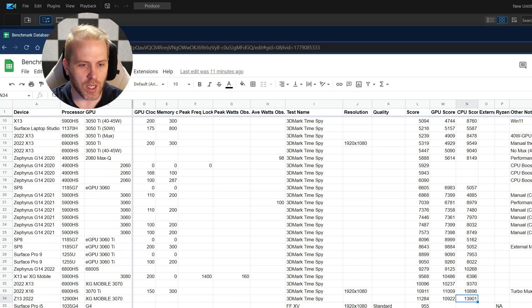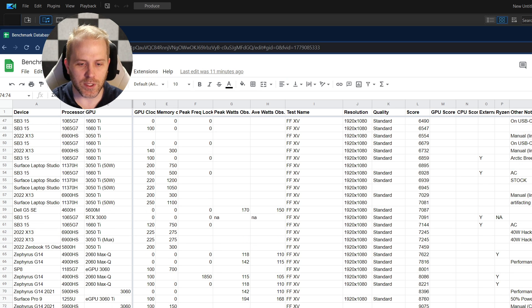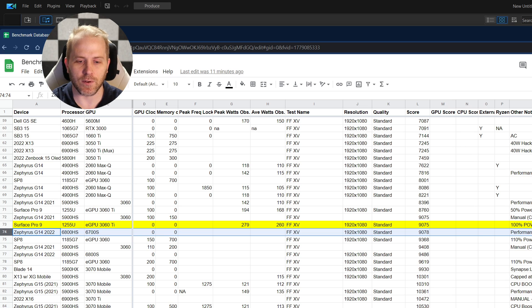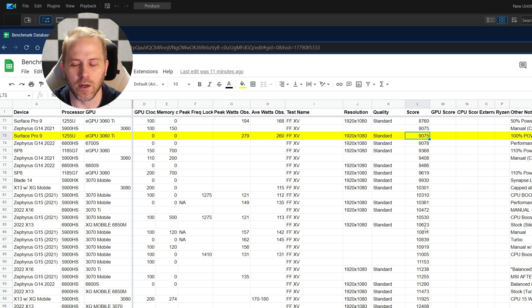Looking at Final Fantasy 15 benchmark, we get around 9000 points on the Surface Pro 9. That puts us in the realm of the Zephyrus G14 3060, very close to that, and the 2022 version with the 6700S. Something like the X13 or X16 mobile still scores quite a bit higher — the Z13 gets 13402, the X16 gets 12997, and the X13 with XG mobile gets 13000. But keep in mind you can put any GPU on your Surface Pro 9 — this just happens to be my 3060 Ti — so it can be pretty competitive with gaming laptops.